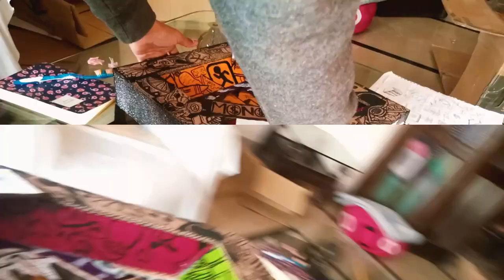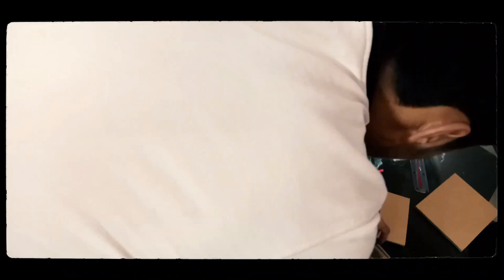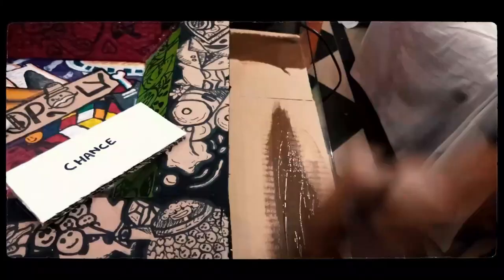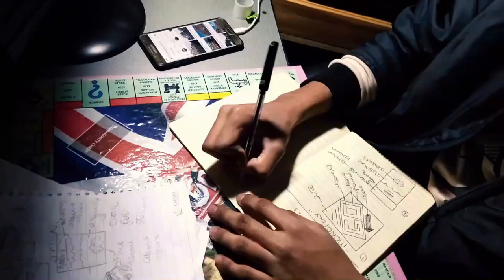Now we're gonna be making the track of our monopoly. And let's paint it brown this time. Now I'm in my room and on my table, and now I have to design the monopoly track.